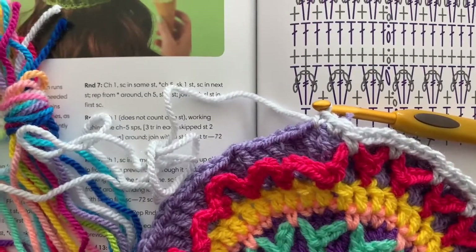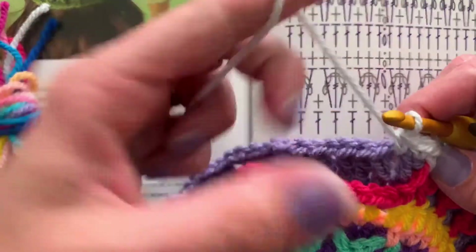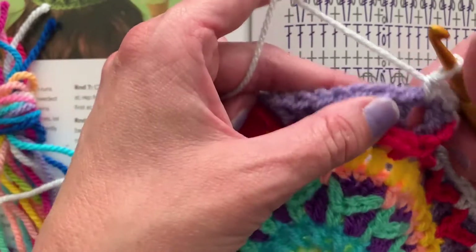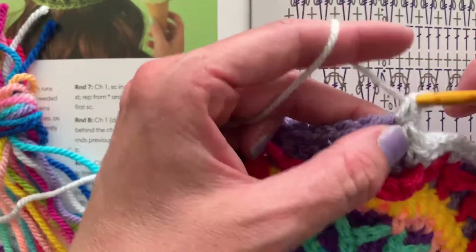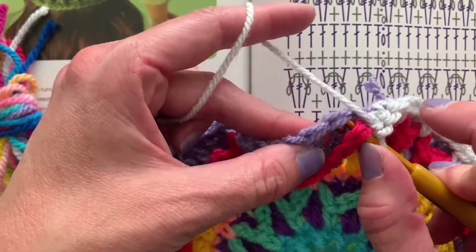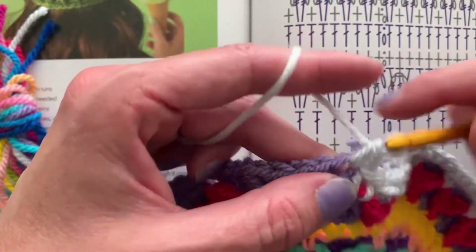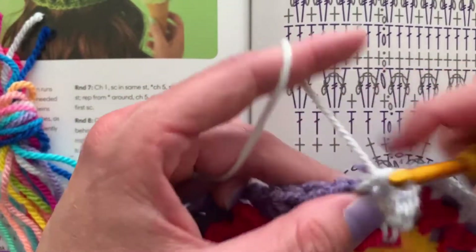I'm going to straighten up my camera and we're going to keep going around the circle while we chat, so we're single crocheting. We've got groups of three — remember from the previous video. Single crochet in the first treble crochet of the next group of three, then the middle of the group of three is when we pull up the previous loop and work in the stitch, then the last stitch of the group of three — just a single crochet — and then a single crochet in the chain one space.